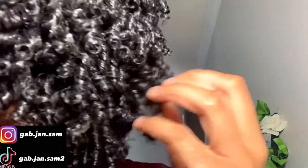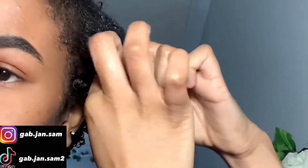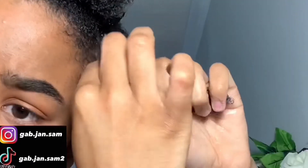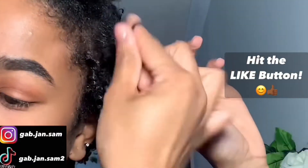Finger coiling is literally the easiest thing in the world. I know a lot of people have questions about it, but once you get the hang of it, it's more so a time-consuming thing than an actually hard concept. You're literally just twirling each little section around your finger and letting go, and of course it creates these cute little coils.